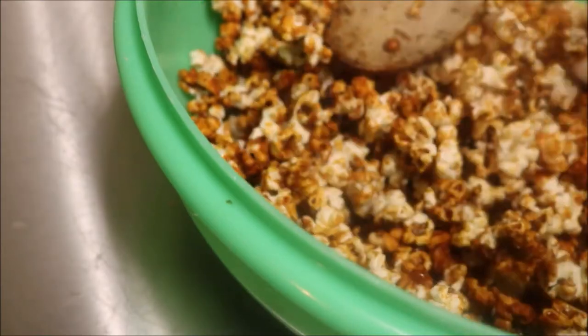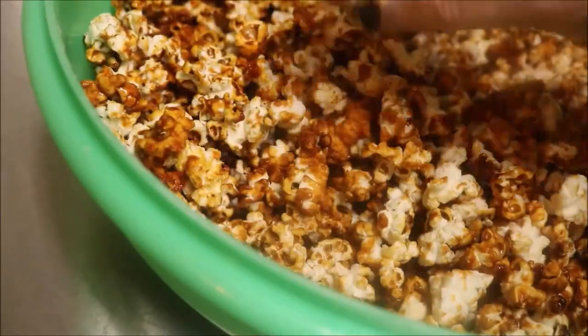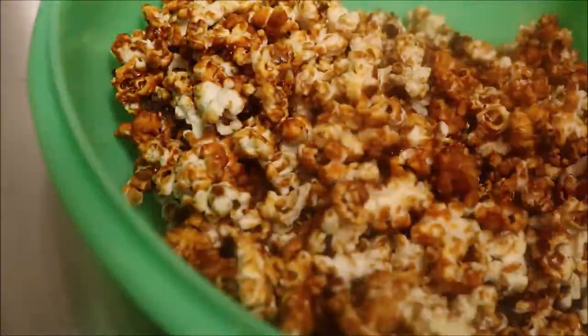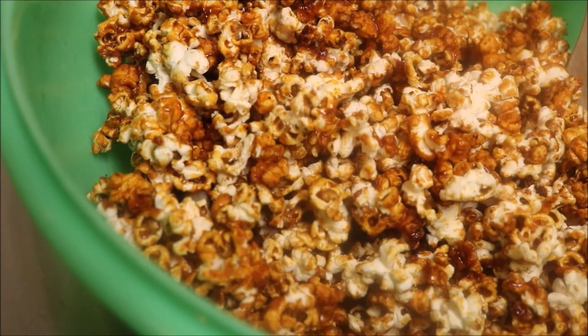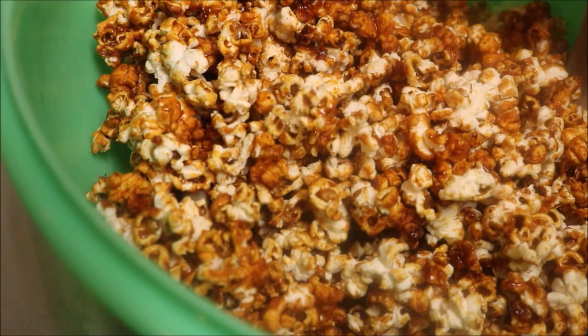I pulled out the burnt stuff because that's for me, and now we can go ahead and have our movie night. Hungry says he would not buy this again — not because of taste, but because of the way it smells. Smells great, but who wants to smell it every day of their lives? That container will make maybe four or five batches of popcorn, so I would suggest: make it all at once, have a party, eat popcorn, and don't buy it again.